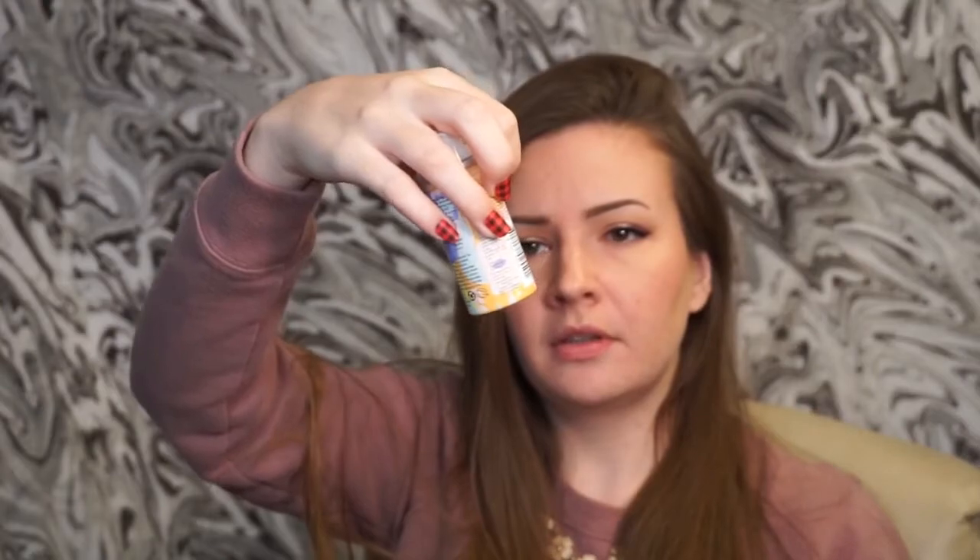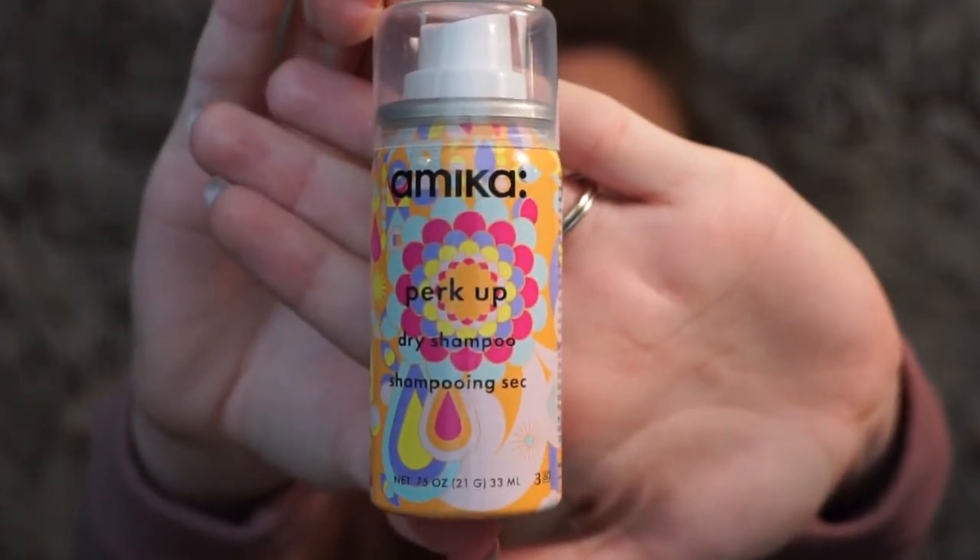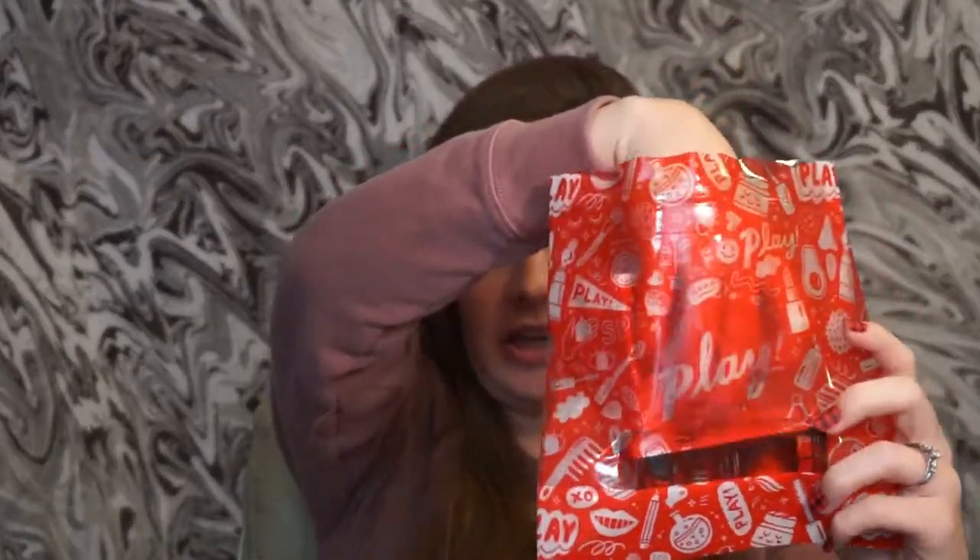The second item — I feel like I've gotten this before but the packaging was different. This is a Mika perk up dry shampoo. I don't really like dry shampoo, but my sister loves it so I'll definitely be giving this to her. The packaging is really pretty with lots of bright colors and a cute design.